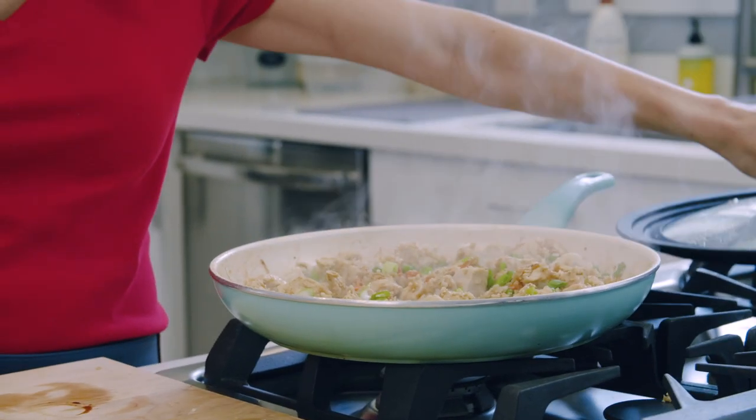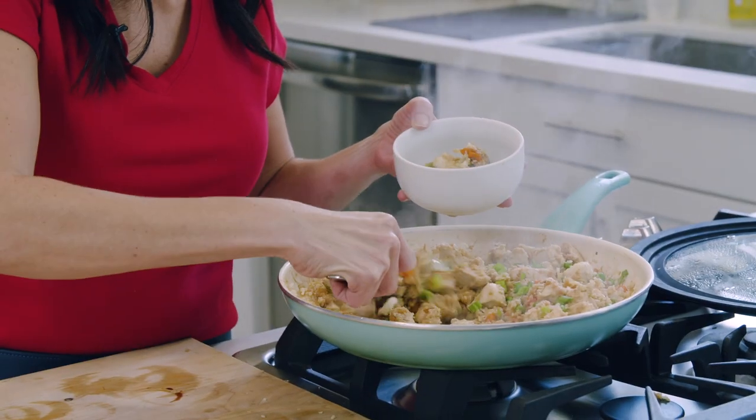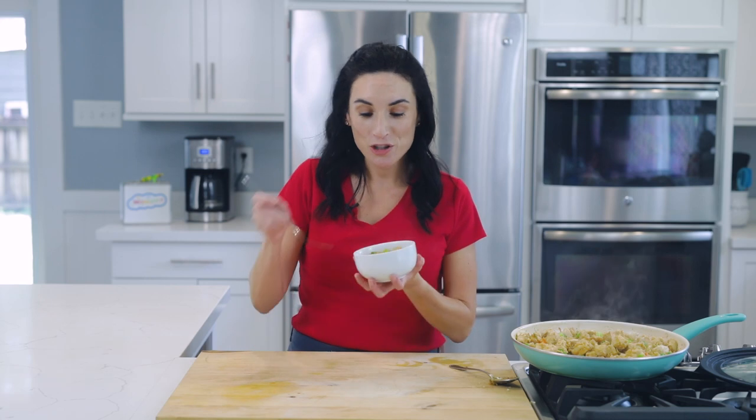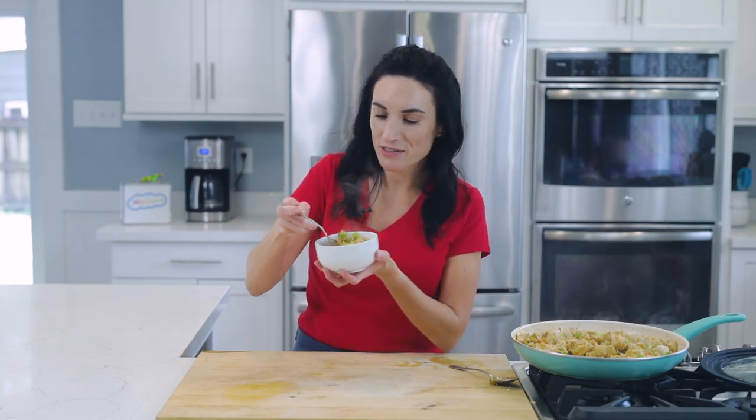Shall we try this? Smells so good. Let's give this a try. There is cauliflower rice and veggies right in every bite, and a lot of chicken.